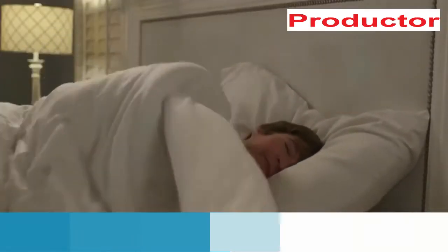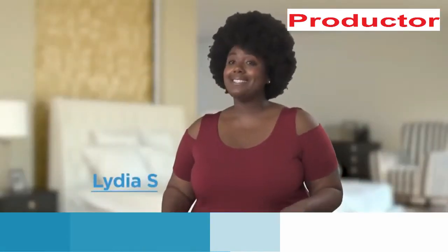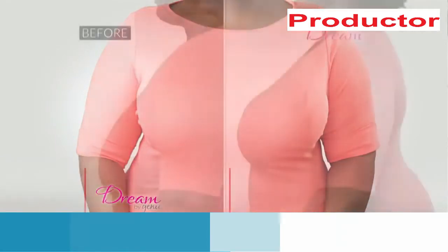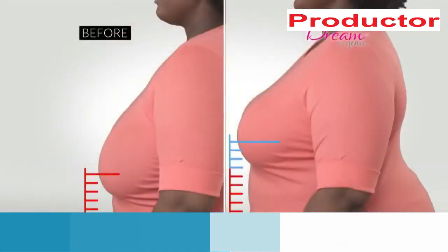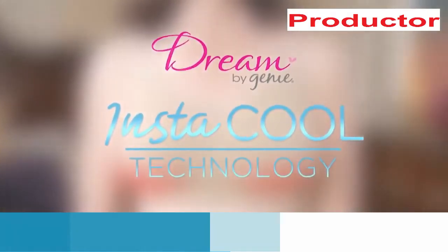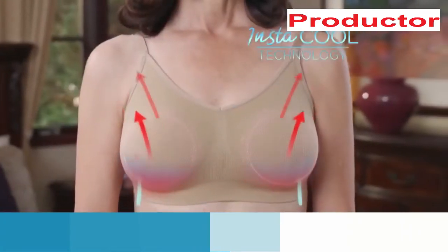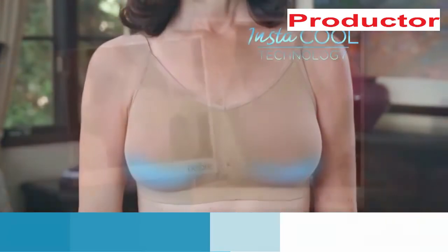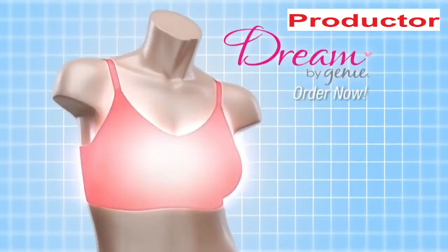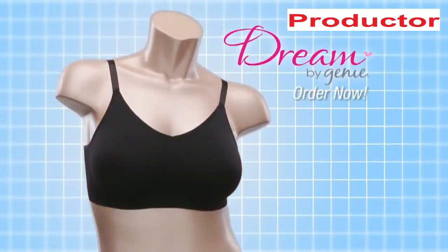I actually slept in my Dream Genie and was amazed — it gave me support through the night. It was very comfortable; I didn't even know it was on. You'd definitely be surprised at the lift it gives you. My boobs probably drop about two and a half inches without the Dream Genie bra. Plus, Dream by Genie is designed with exclusive Instacool technology and breathable fabric to help lower your skin's temperature so you and your shirt stay dry and sweat-free.